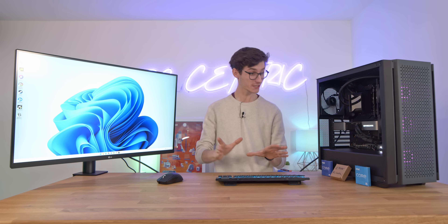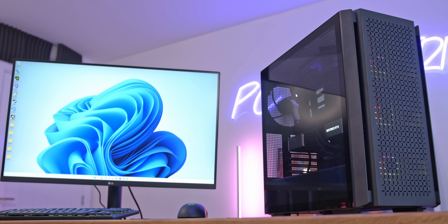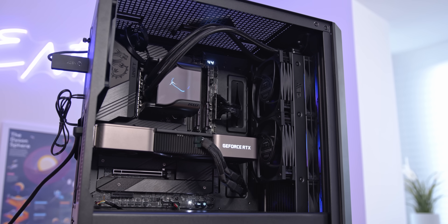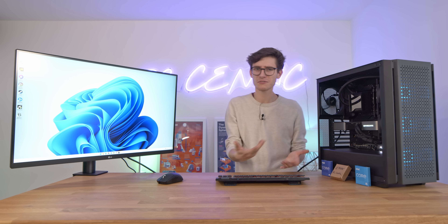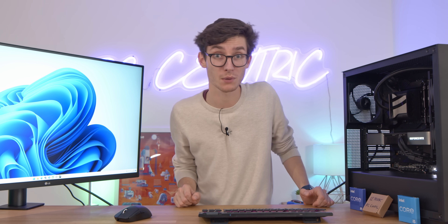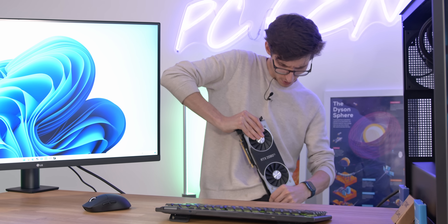Let's waste absolutely no time and jump straight into it. Here we have our Alder Lake system that we built last week. It is slightly different as I swapped out the 3080 Ti for a 3080, because let's be honest, if you've got deep enough pockets for a 3080 Ti, then the i9 can probably fit in there as well.